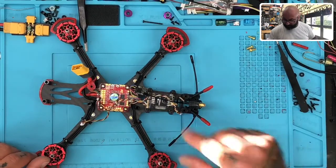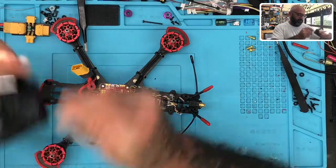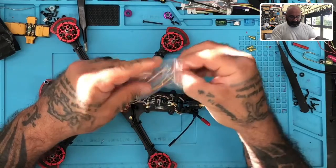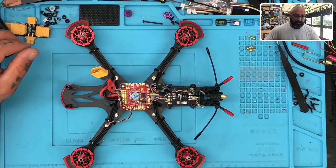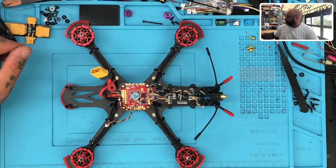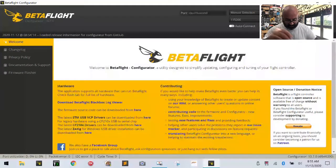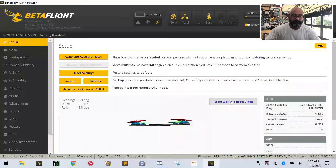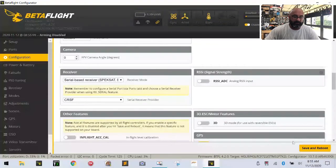We need to heat shrink it — I believe it's in here already. They gave me the wire and the heat shrink right here. So let me get into Betaflight. Here's our Betaflight screen. Let me plug in the flight controller — we're going to connect. We've got our port already activated, so we're going to go to our configuration setup, come down and select Crossfire right here. Click save, and we're going to disconnect. That's all we have to do there.